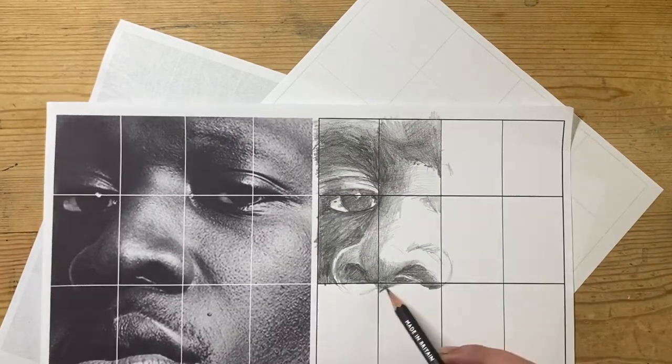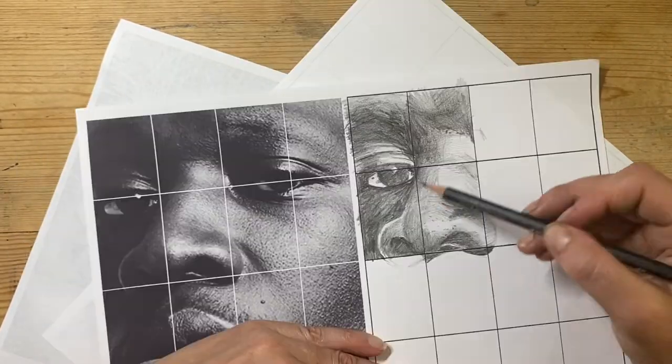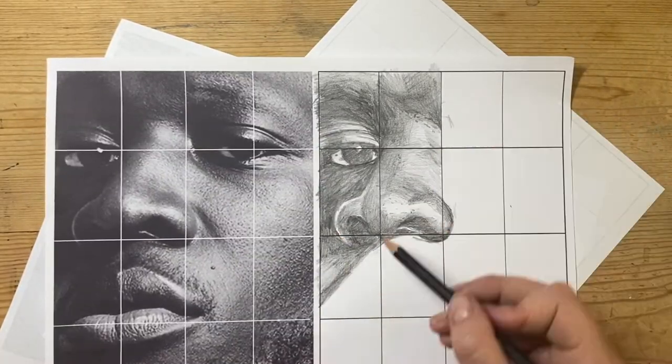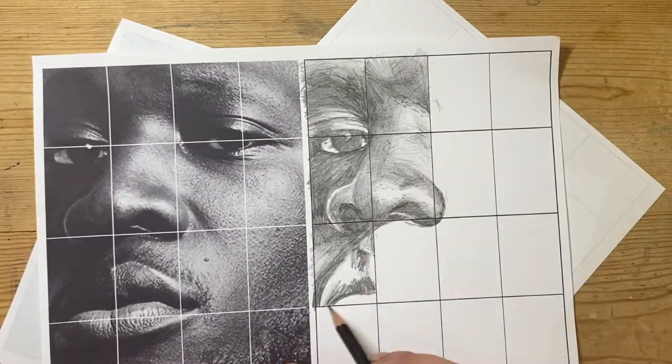From here I'm carrying on with each rectangle, one at a time, slowly and carefully to try to get that as accurately as possible.